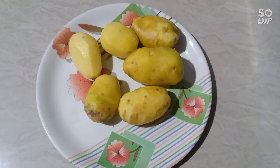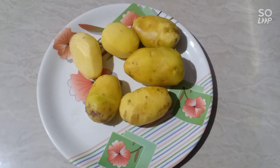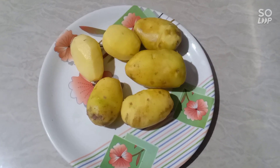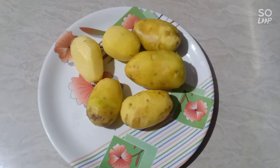Hello viewers! Welcome to the Rupa Life Style channel. How are you doing? We are delivering a recipe for you today.